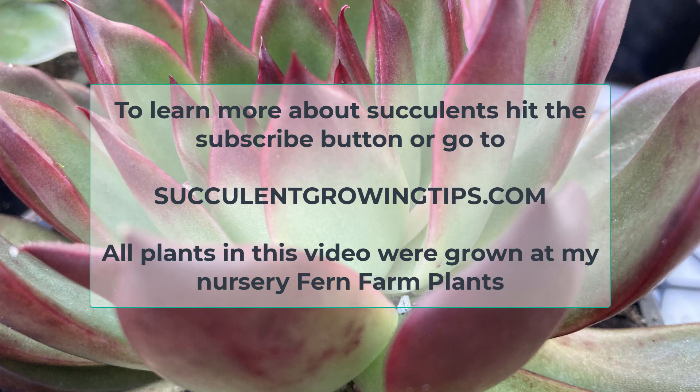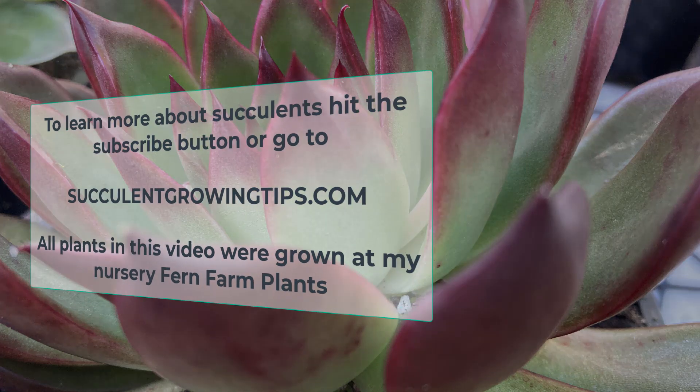And that is all for today. I hope this video was useful, and if you'd like to add anything or ask a question, you can do so in the comments below. To learn more about succulents, hit the subscribe button or go to SucculentGrowingTips.com. Thank you very much for watching!